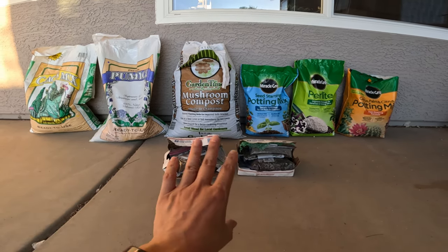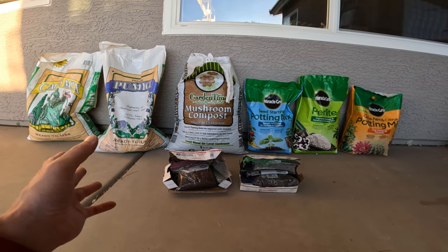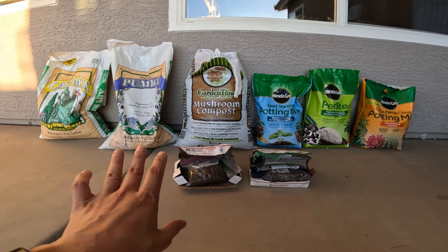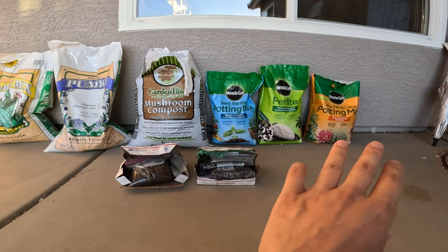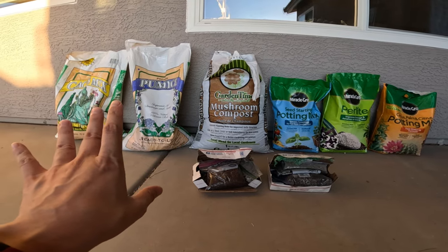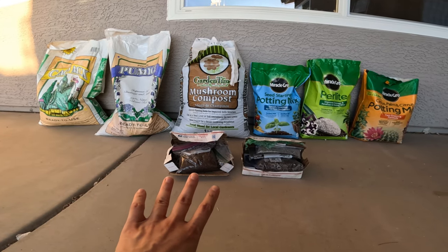I'm planning to test about six different types of soil mediums for growing astrophytum seeds that I collected from my own plants, because I'm trying to find the fairest way to compare them. The soils will range from mixes you can find at your everyday big box store in the United States, to specialty nursery soils, all the way to very premium soils you can find on Etsy.